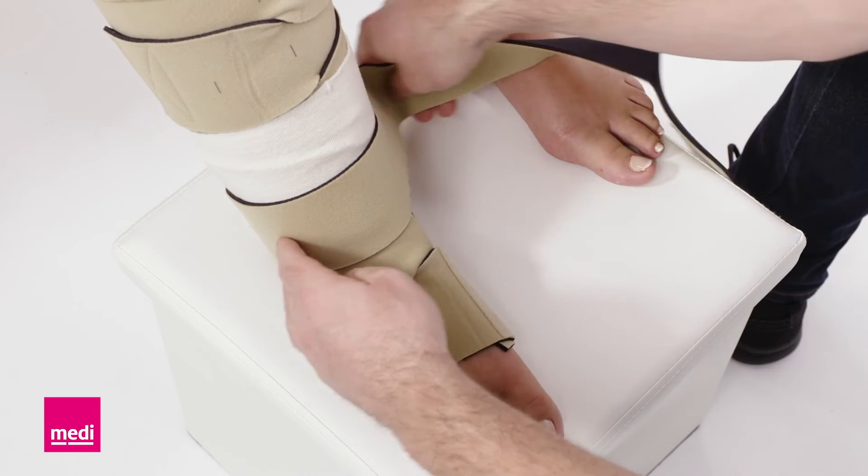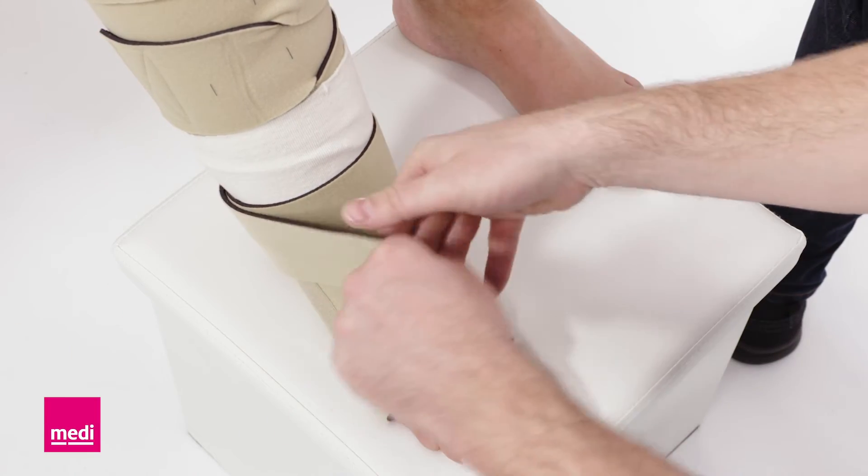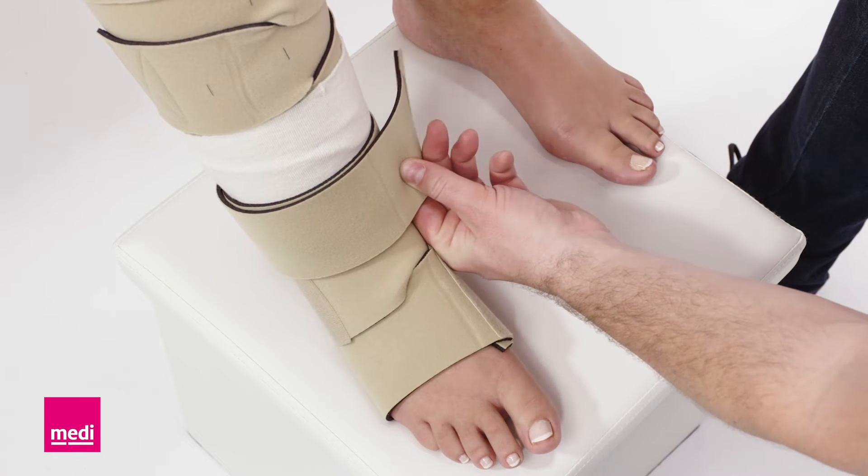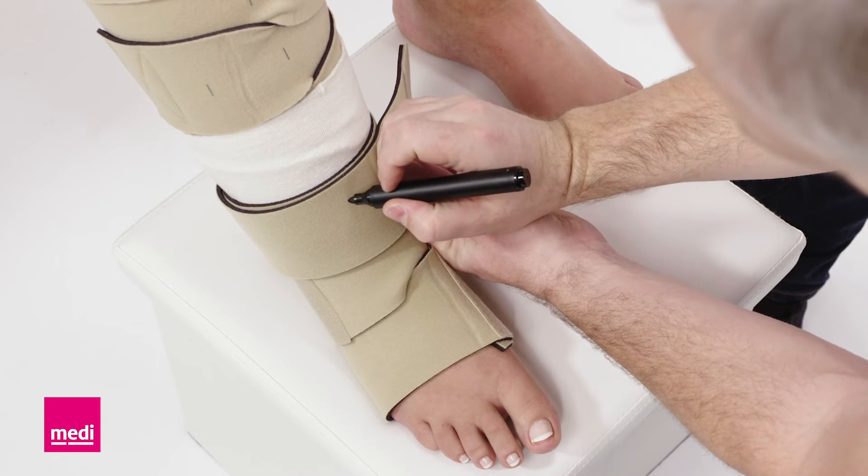Take the ankle band and put it around the ankle. The band should overlap with the lower leg garment. If necessary, you can also trim this band.